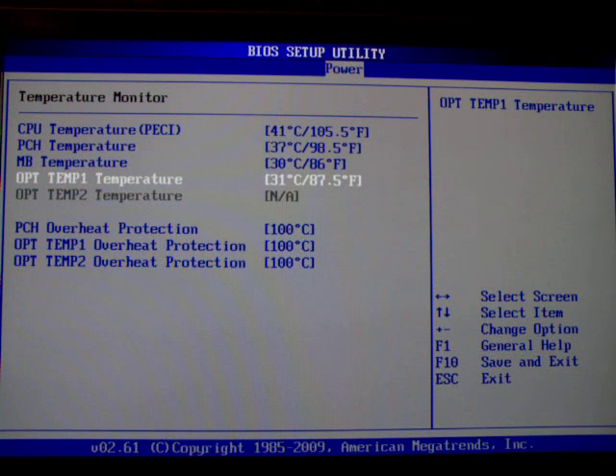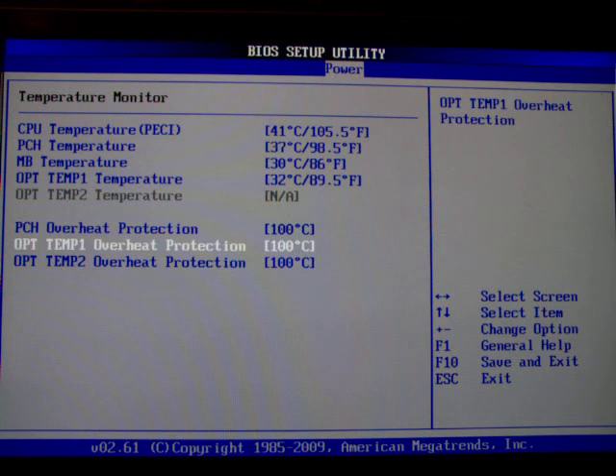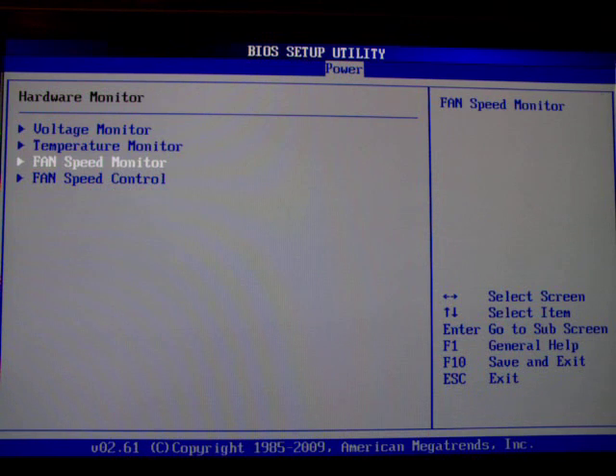There's one interesting thing to talk about which is the OPT temperatures. OPT stands for onboard probe temperature. They are for onboard pinouts where you can plug in temperature probes OPT1 and OPT2, and they are also connected to a fan header. You can also have overheat protection on these pinouts — so if this measurement reaches 70 degrees the system will just power off, no buts or maybes, to save your system once it gets too hot.